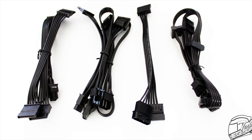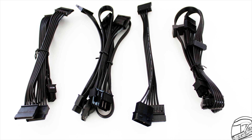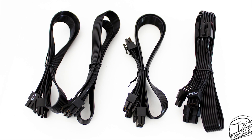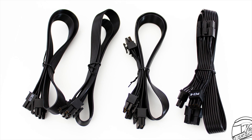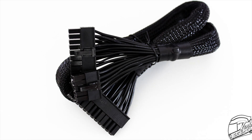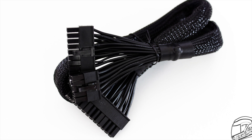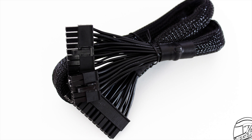While the Focus GX750 is fully modular, the cables also have some thought put into them. Most cables are ribbon-style flat to reduce the space they require inside the system and are easier to route and stack tightly. The only cable that is not flat is the 24-pin motherboard cable, which has an all-black sleeving covering most of its surface, but is still flexible enough to route without clashing with the rest of the system's look.